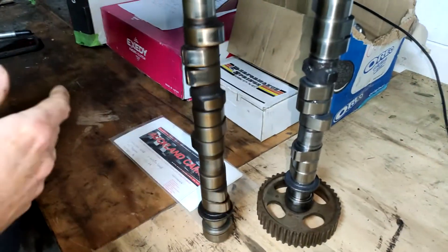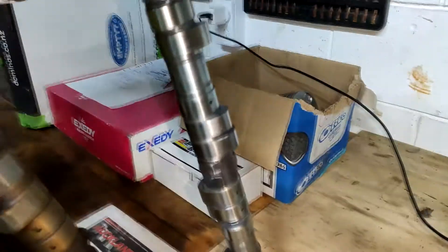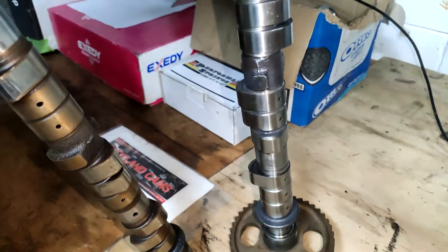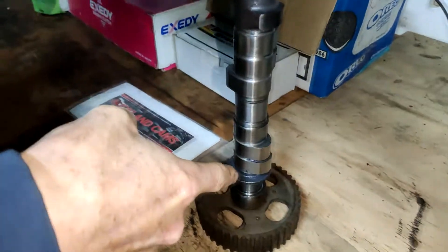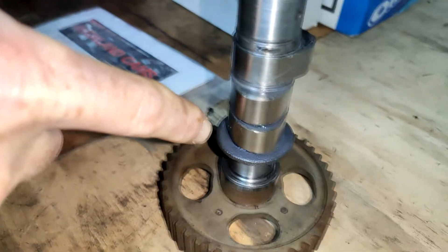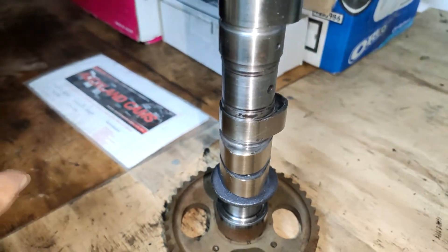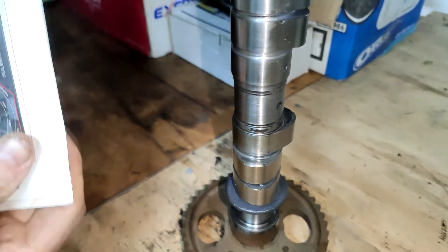I don't actually know what duration these are and I don't really care to be honest. So this is what my cam looks like - as you can see the lobes on it are pretty monstrous. This has got a 10.1 lift on it. Your first intake valve - that's a 292. The other lobes are a bit different, not all the same, because of valve size and all the rest of the stuff - that goes into knowing what all these motors do.